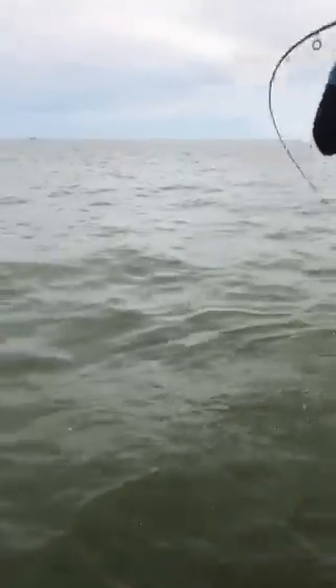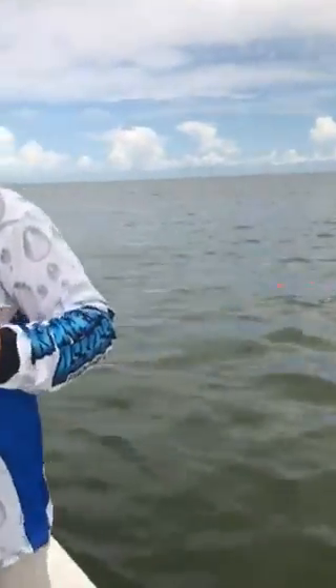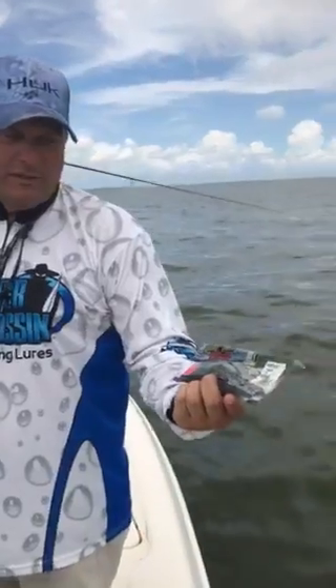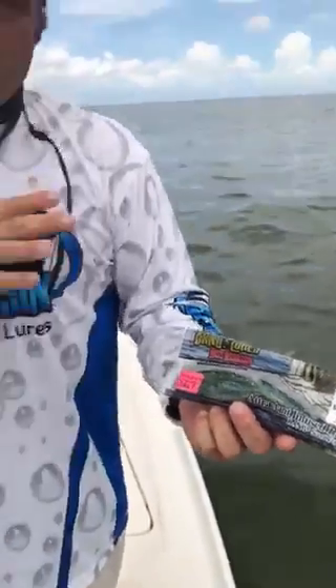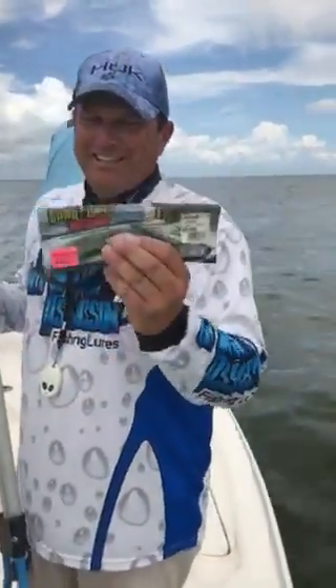Every now and then we'll see some come to the surface, but for the most part they're holding down deep to the bottom. One thing we did to trick these fish today — we pulled out some old bass lures. Bass Assassin 5-inch Vapor Shad. This thing's enhanced with liquid salt and it's infused with Bang scent. It smells incredible, much like a menhaden does out here in the water. These big redfish can't resist it.